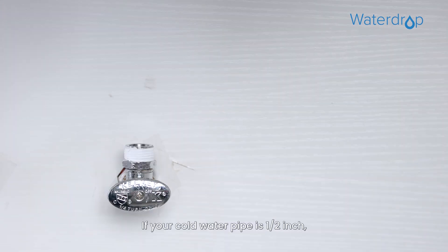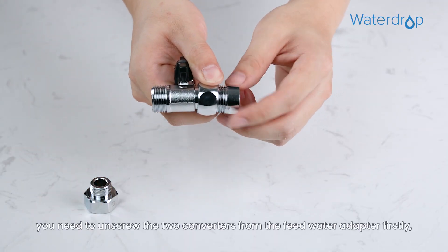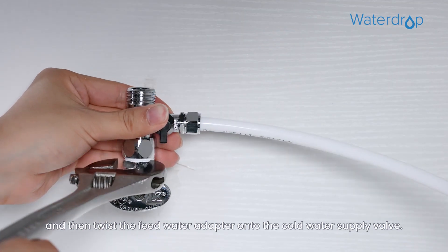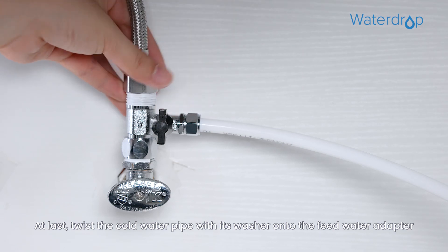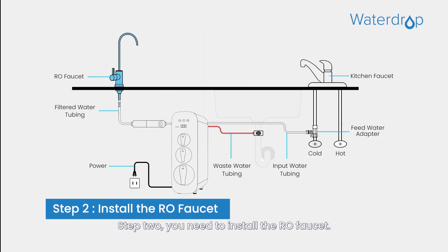If your cold water pipe is ½ inch, you need to first unscrew the two converters from the feed water adapter. Then twist the feed water adapter onto the cold water supply valve. At last, twist the cold water pipe with its washer onto the feed water adapter and tighten with an adjustable wrench.